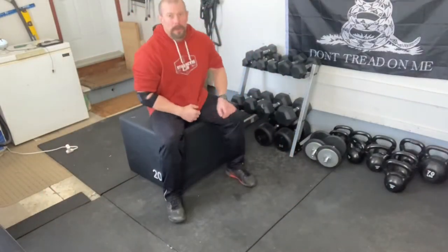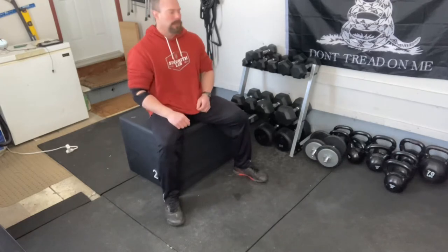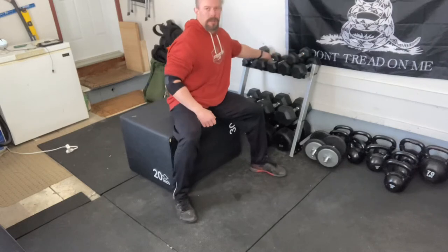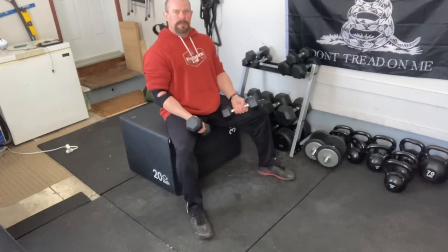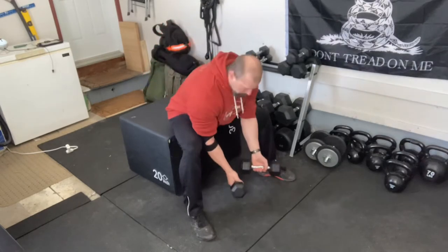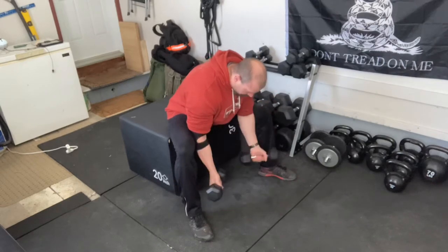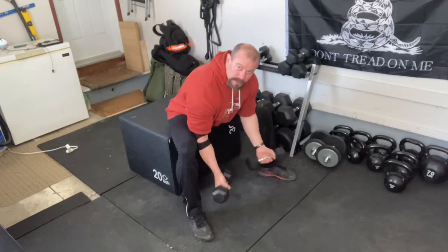Alright, so nothing's gonna finish off those biceps like a little focused work. Today we're gonna do a modified preacher curl to really target those biceps hard. We're gonna take some dumbbells — this is kind of an end-of-workout exercise. We're gonna pin our elbows in between our knees that are spread wide, and just curl all the way up trying to reach the tip of our shoulders.